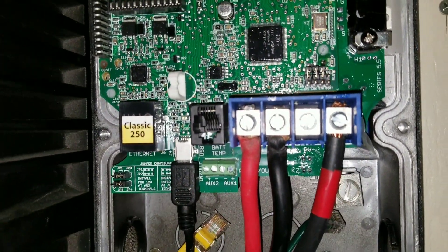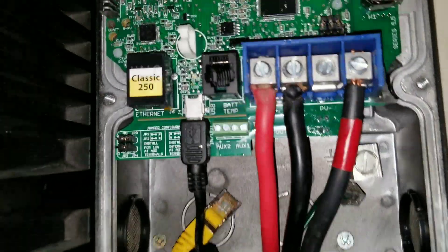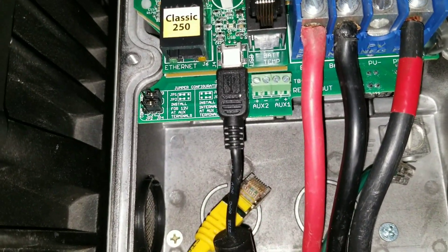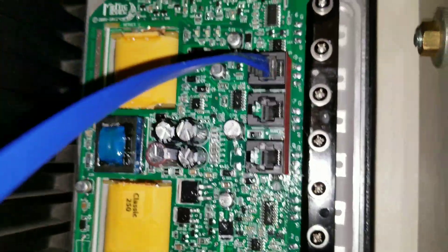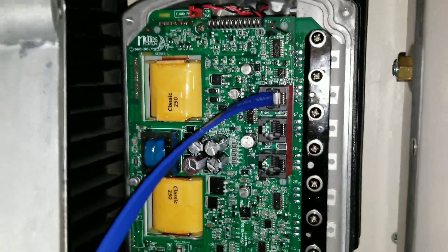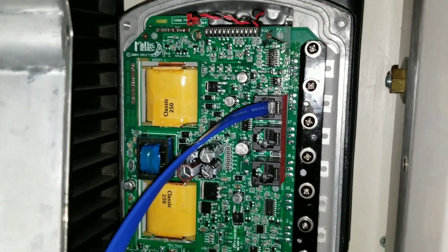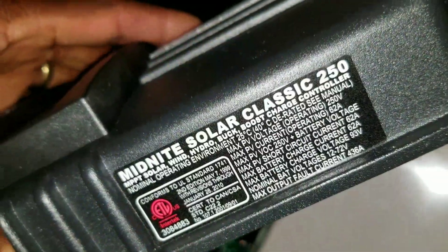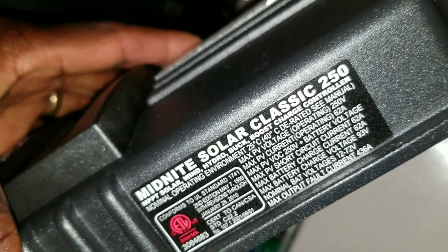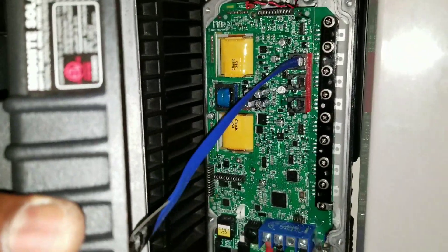Look at the connections and everything. Regarding the Whizbang Jr — they were saying you can't do a Whizbang Jr on this — but the classic CP has it as well. This is the same writing they have on the classic CP. Pause and compare, or compare and contrast.